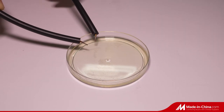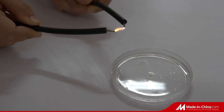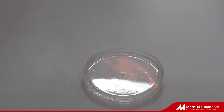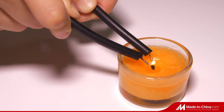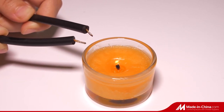High voltage transformation for various types are available for clean and filtered air negative ion generators. This product can also be used in anion generators and ozone generators for producing anions and ozone. Customized specifications are accepted.